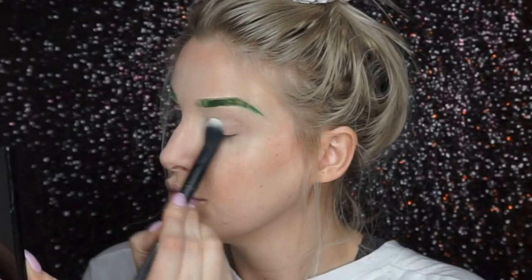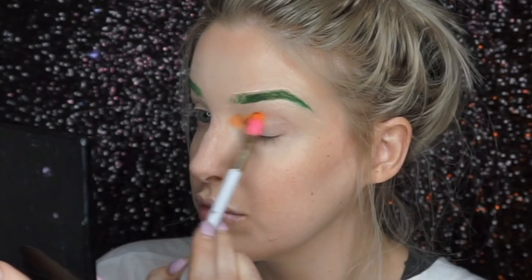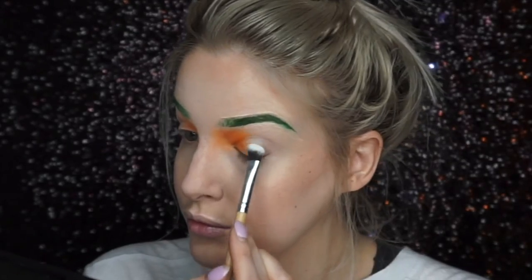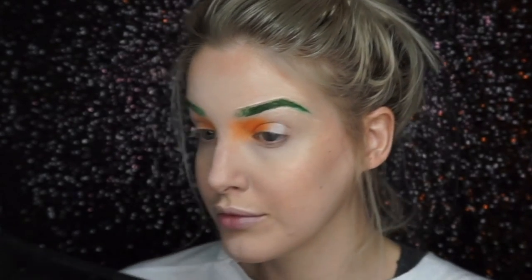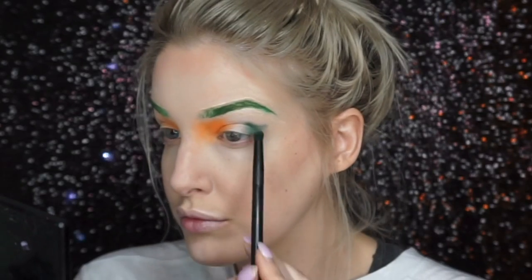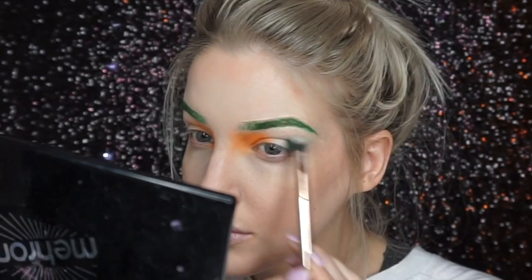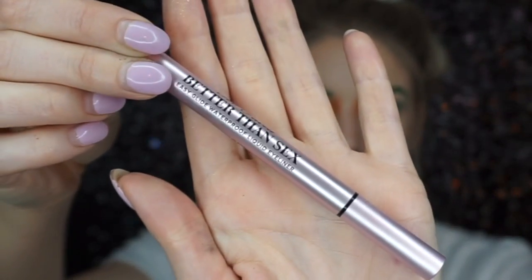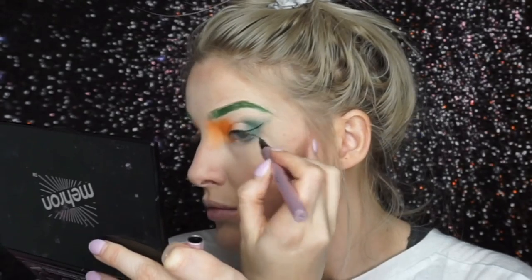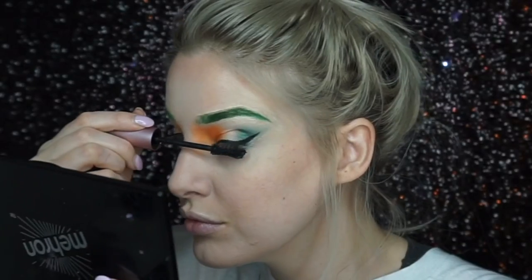I prepped my eyelids with a translucent powder and then I wanted to recreate the Irish flag on my eyelid. So I went in with an orangey color in the corner, then a white color in the center, and then a dark green shade which I kind of dragged out to almost a wing coming out of the corner of my eye. I then went in with liquid eyeliner and added that, and also added some mascara.